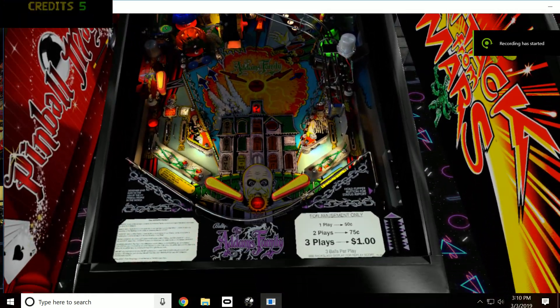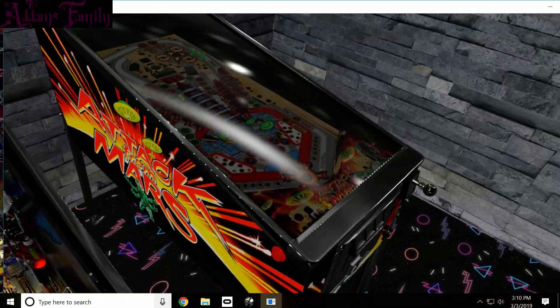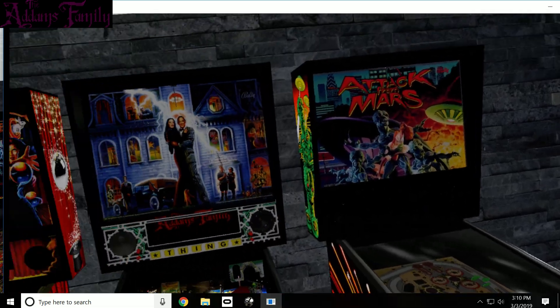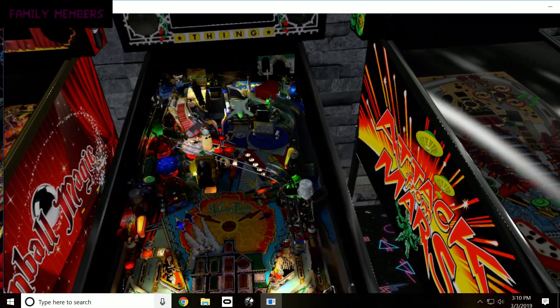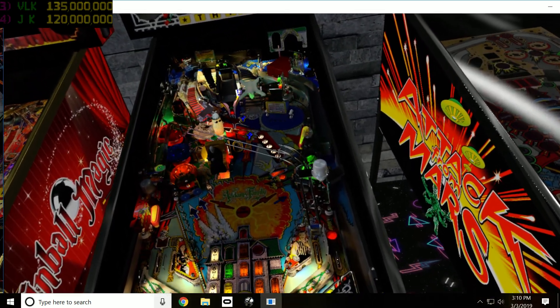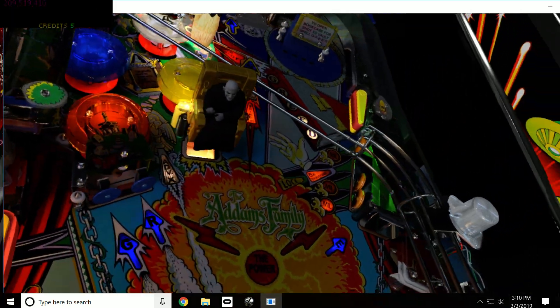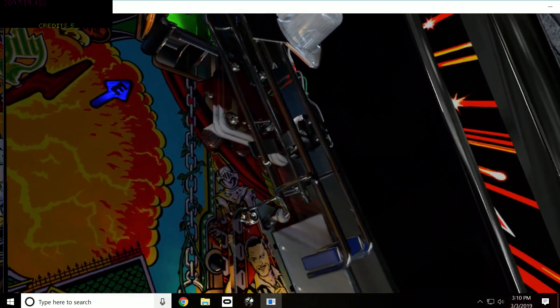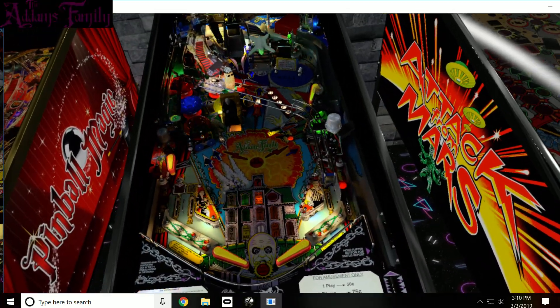I'm not sure how well this is going to work, I've never really done it this way before. But this is the Addams Family in 3rd Axis' room he created, with a couple of machines. Hopefully this will give you a pretty cool idea — obviously you don't see it in 3D on this video, but you get an idea that the camera can go anywhere, so I can look right around this whole table and see things. It's pretty amazing.